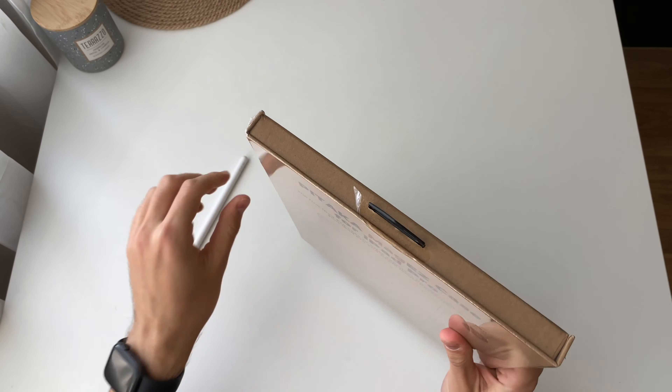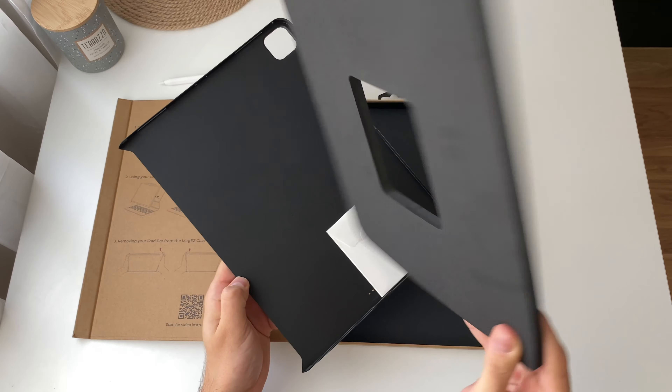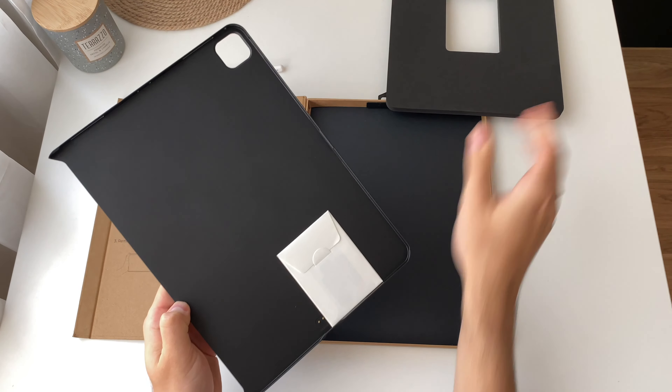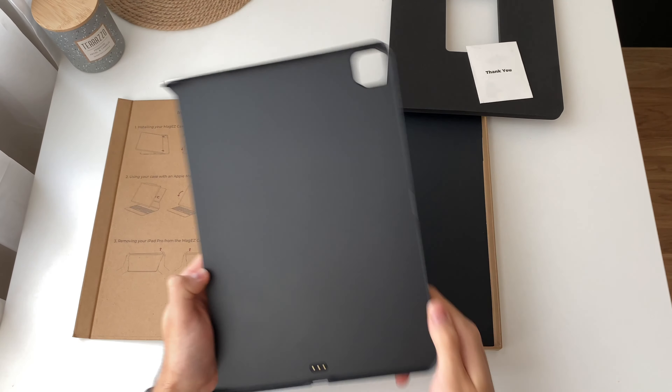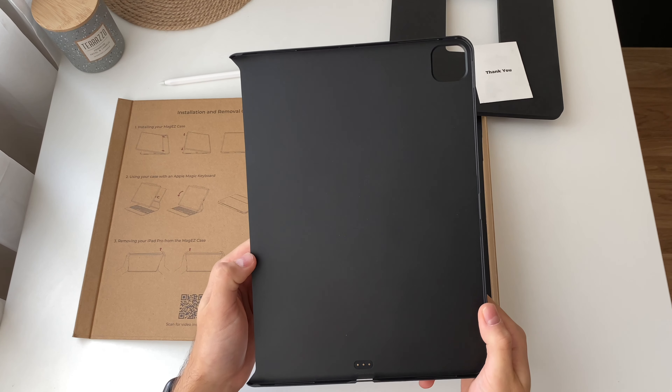Damn, that looks nice. Case protection. Some paperwork. Wow, yeah, this is really nice.